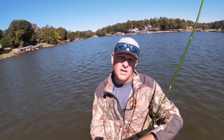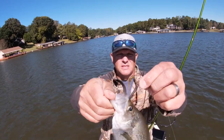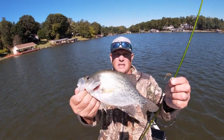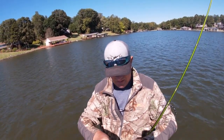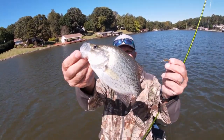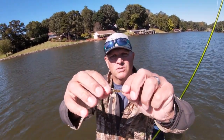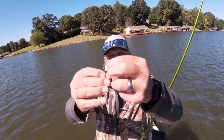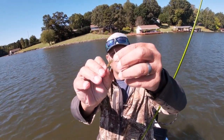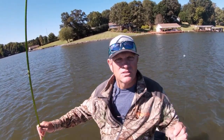Boom! First cast — I should say first drop. There's the bug right there! And that is a good crappie, an 11-inch crappie right there. Let's throw that bad boy back. Notice the sun is out on that — see all those little legs sticking out. It's got a little leg here on the side. To me that looks just like an aquatic insect. That crappie jumped on it — when it was going down, several fish moved right in on it and ate it.